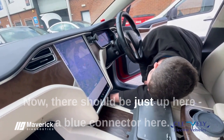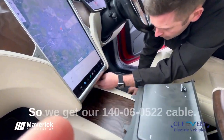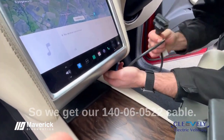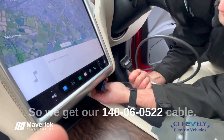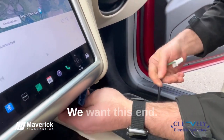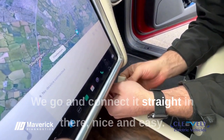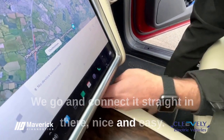Now there should be just around here — yeah, here we go — a little blue connector here. So we get our 140060522 cable, we want this end, and we go and connect it straight in there. Nice and easy.